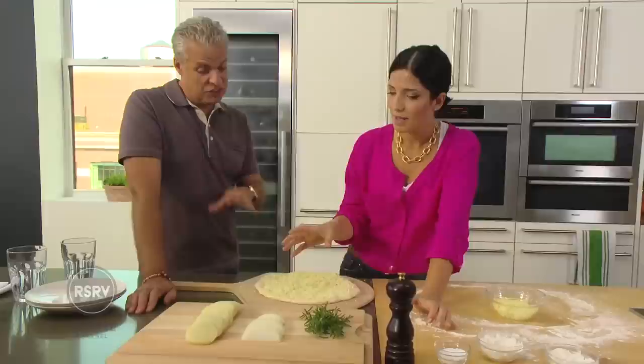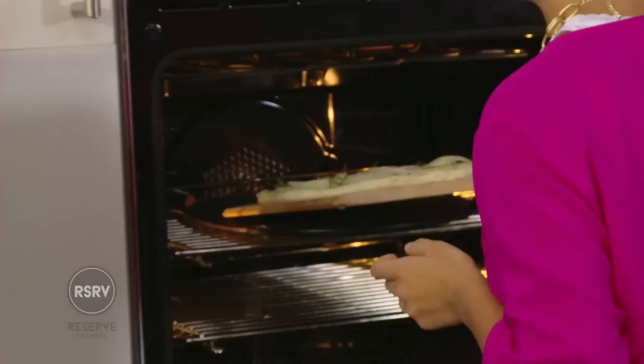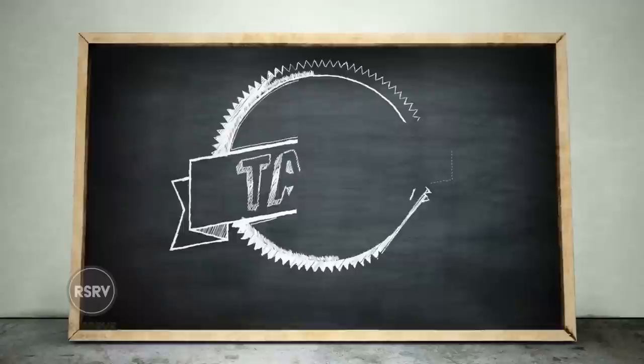We're going to do some potatoes. Starch on starch. It's something you eat once in a blue moon, but it is so worth it.